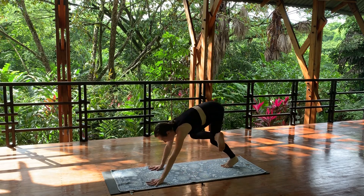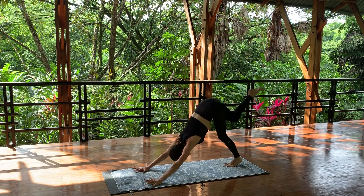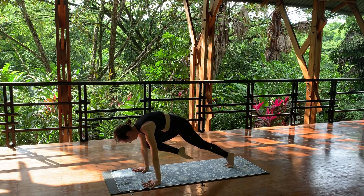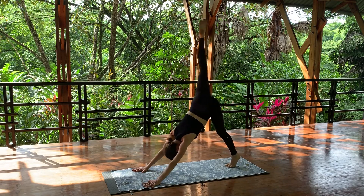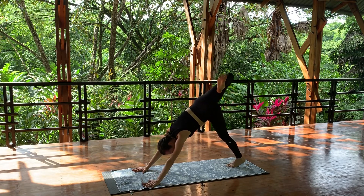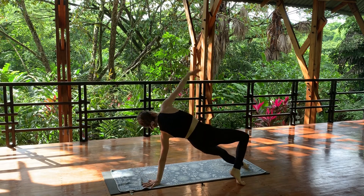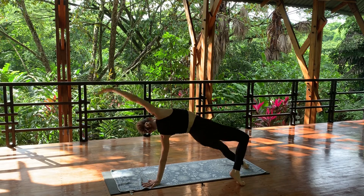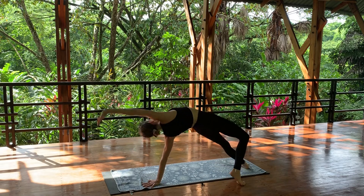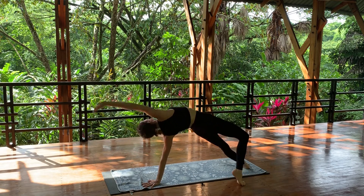Walk your hands forward, send the right leg up to the sky — three-legged dog. Three times, pulse knee to nose. Leg comes back and up, pulse forward and back, pulse forward and back. Bend your knee, lean, lean, lean to the left and very slowly and mindfully flip over into wild thing. Send your right arm back and up to the sky. Pulse three times — hips down, hand between the knees, hips up, arm reaches back. Hips down, hand between the knees, arch back. And one more time.